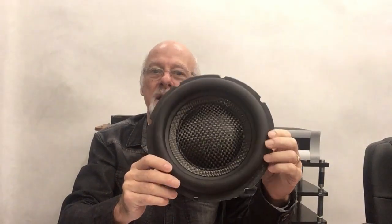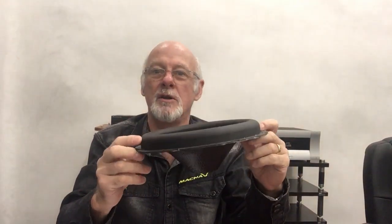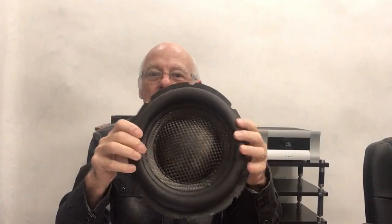So here I have a cone. It's a carbon fibre cone out of a REL G series subwoofer. Now we were talking about speed the other day. This whole cone, including the rubber roll surround, which as you can see is a very sizeable roll, this whole assembly weighs 160 grams.